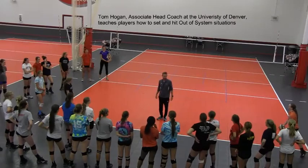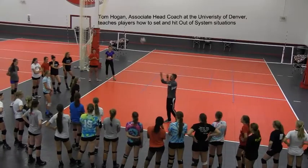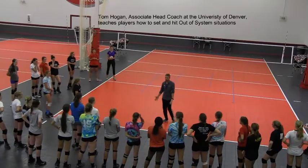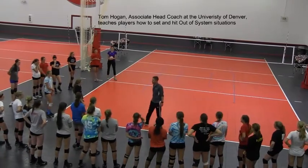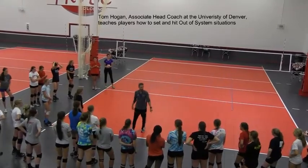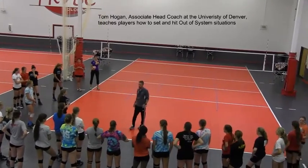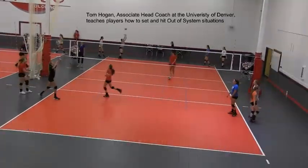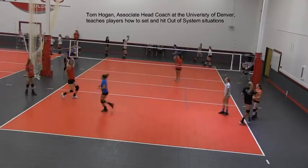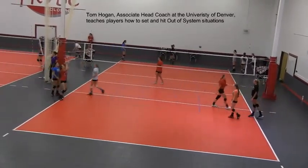Can everyone see how her body works together? She has good body position and great body together. She has the power and the control from using her full body. So we're going to get into groups of five on the ten-foot line or the end line and work on out-of-system setting, because we all have to know how to do it in order to be a high-level hitter. Good body position underneath the ball, body together — awesome!